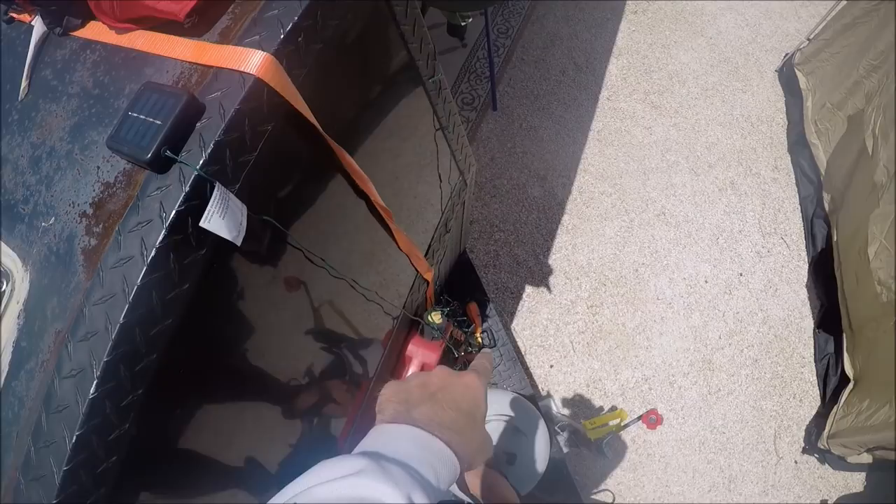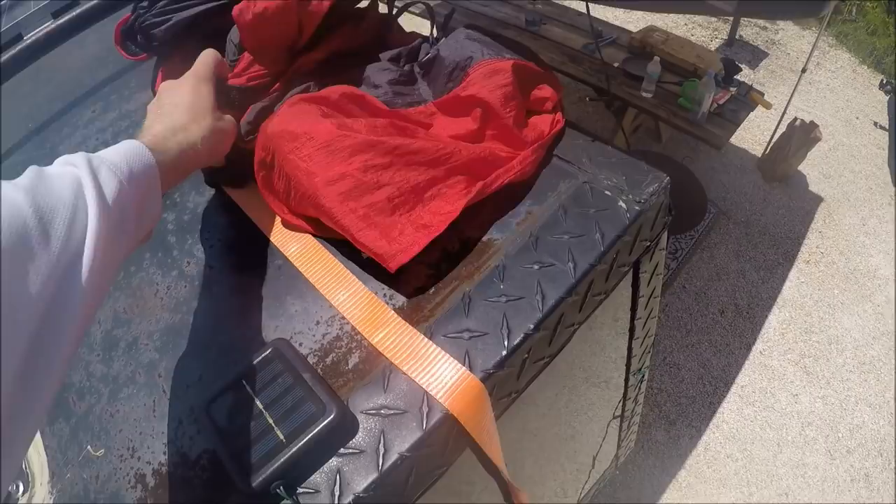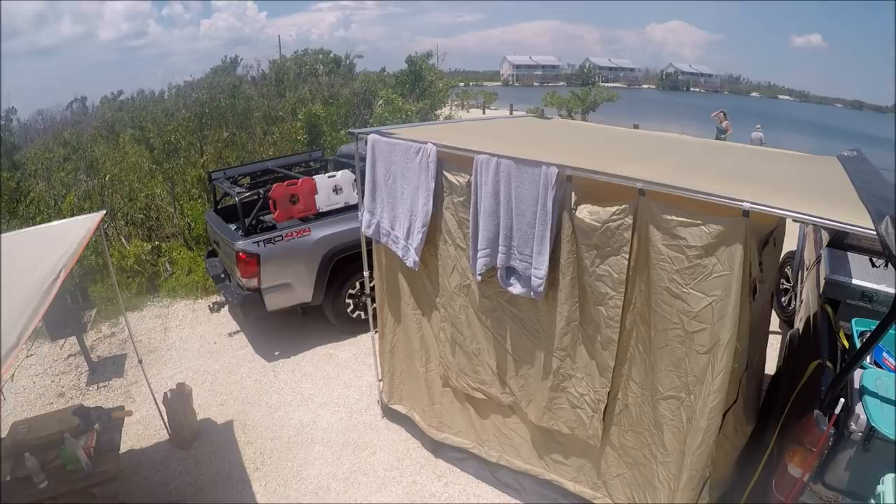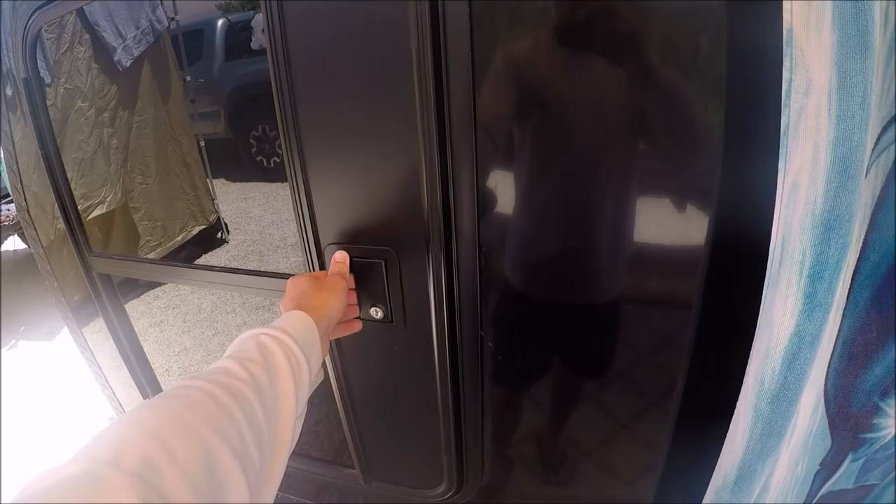This is an Eno double nest hammock trying to dry out right there in the sun. But there's another picture of the awning. Looking inside the camper — nothing special. We have a little fan right here. I don't have air conditioning in here yet. On the back wall, we have two cabinets for clothes, a nice dividing wall between this and the back storage area. This is a full size mattress, so it's a pretty decent sized sleeping area.